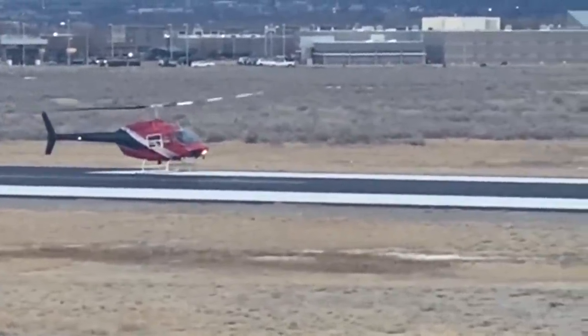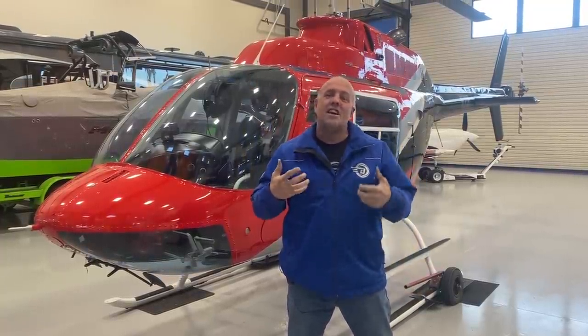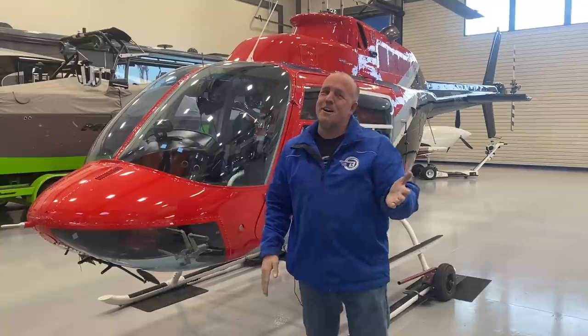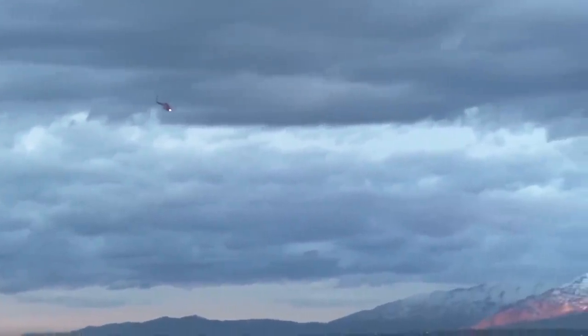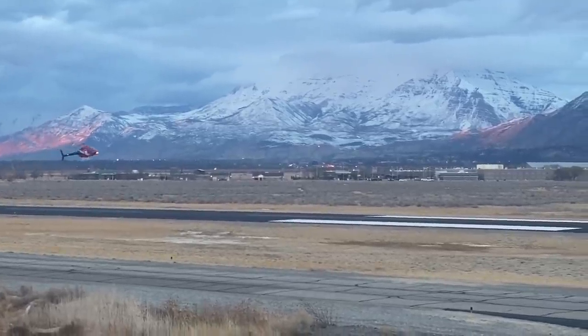For those of you who don't fly helicopters, autorotation is just practicing for engine failure — you drop the collective, which disconnects the blades from the engine, and take the helicopter down as if you have a complete engine failure. The autorotations I wanted to get fresh on are called full-down autos, which means we never re-engage the engine to the blades and we take it all the way down to full touchdown.